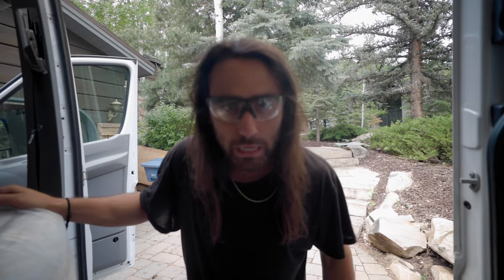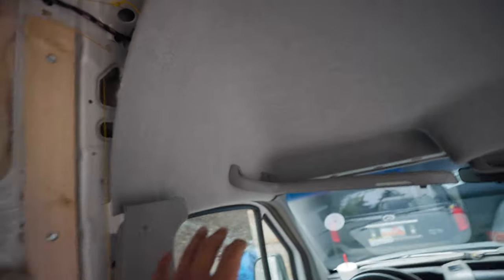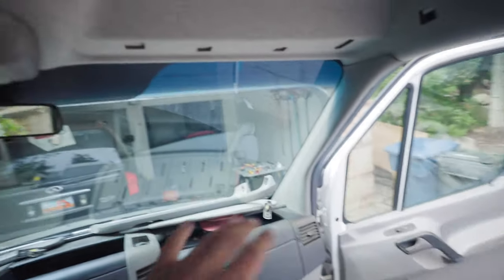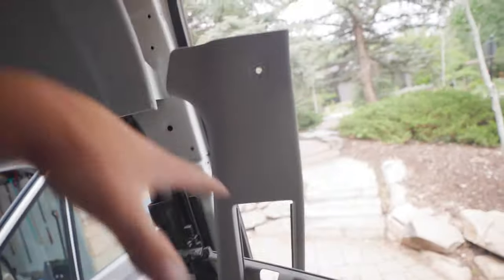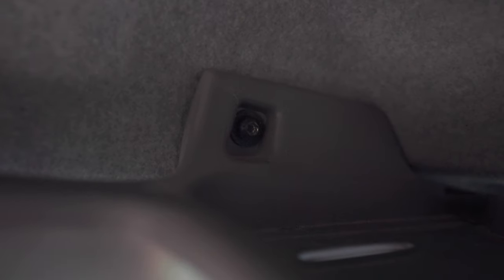Good morning everybody. Let me show you what I've been working on. I have this entire headliner area basically in pieces. I've removed all of the sun visors and stuff other than this one, removed the B pillars here, and I am basically removing the headliner. But of course there's always that one bolt that just doesn't want to cooperate.